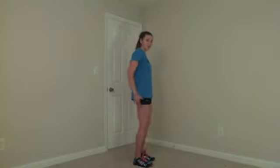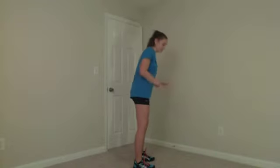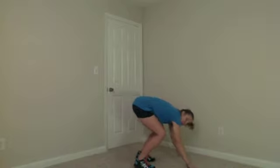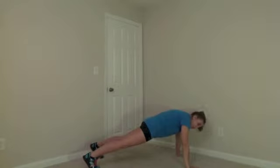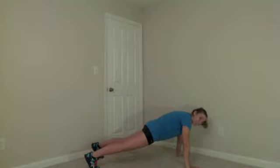A burpee. You are going to jump into the plank position. You squat down, hands drop, feet come out. Oh look, I'm in a plank. You have one or two options here. You can squat thrust it back in, which if you don't know what that is, it's basically hopping back in. But if you're interested in learning more, you can watch the video on that.